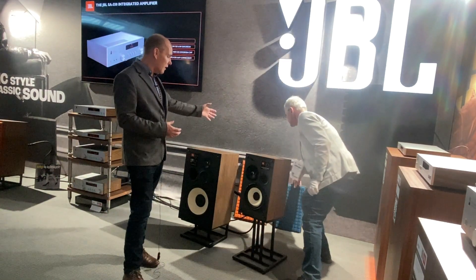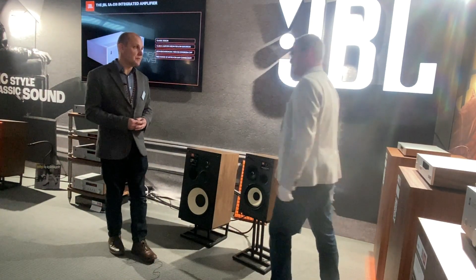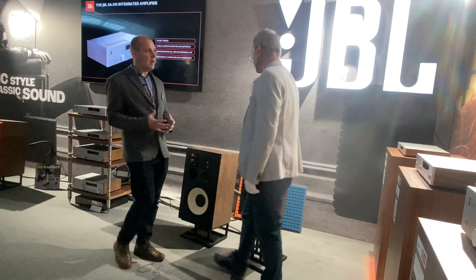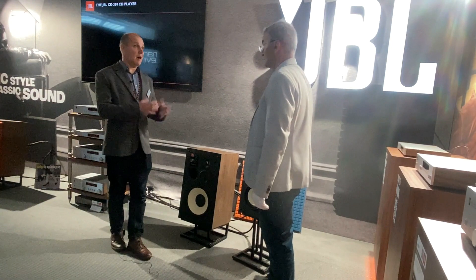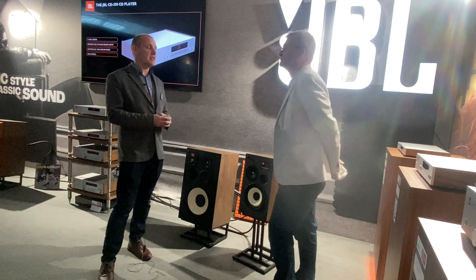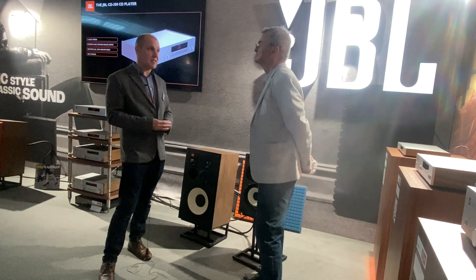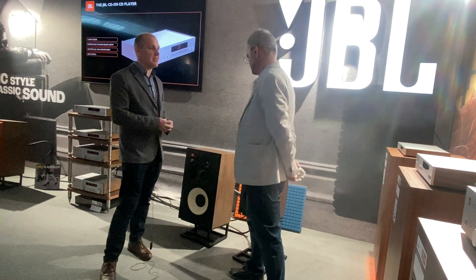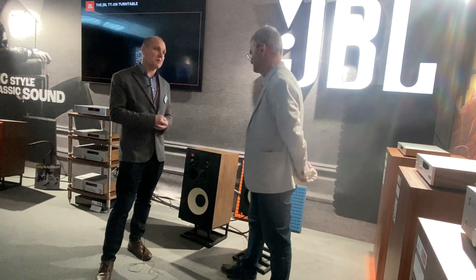The grilles are available in blue, orange, and black as well. And you tested it in your R&D department? Yes, we have our R&D department in Northridge, California, who literally understand everything about audio and speakers. We have major testing facilities — five anechoic chambers — so they can test every aspect of these speakers to ensure that you're getting the best possible sound.